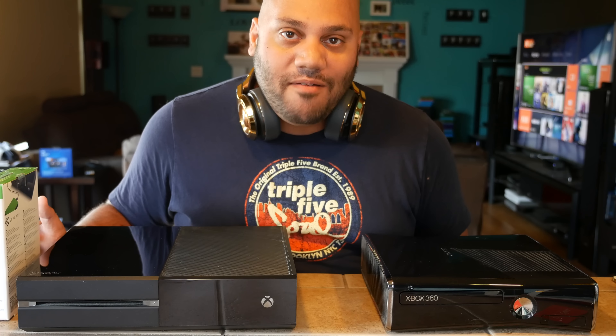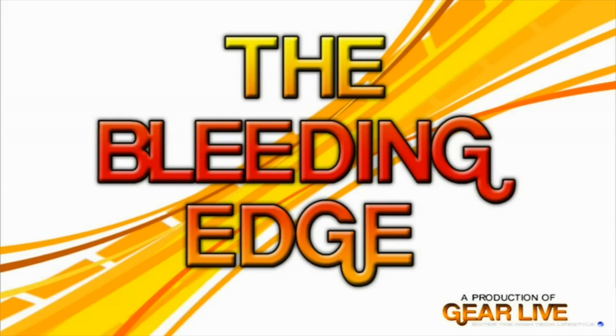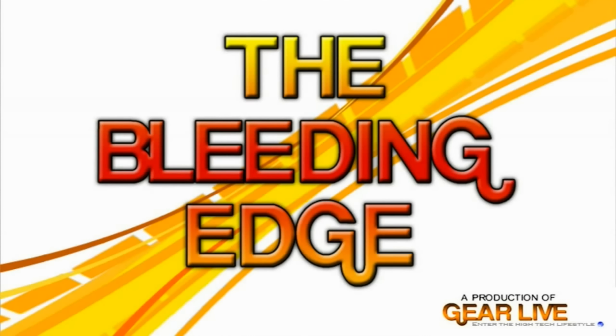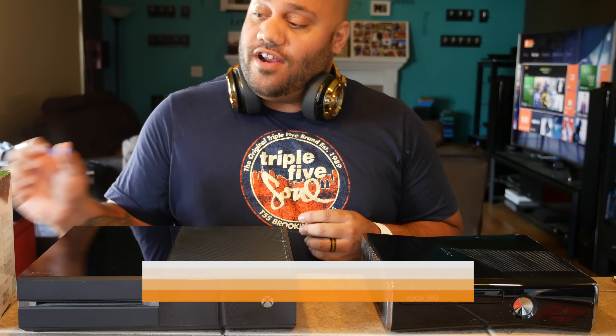In this episode I show you how to add 2 terabytes of storage to your Xbox One or Xbox 360 with the Seagate Game Drive. Hey guys, welcome to Bleeding Edge TV. I'm Andrew Edwards, Editor-in-Chief of GearLive.com and I'm going to tell you all about the Seagate Game Drive for Xbox.